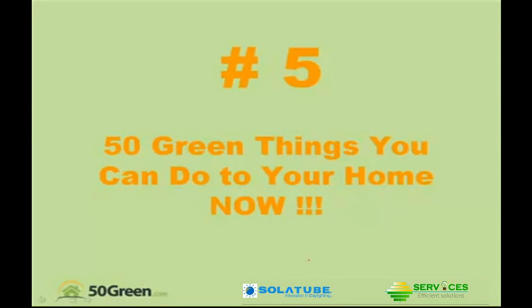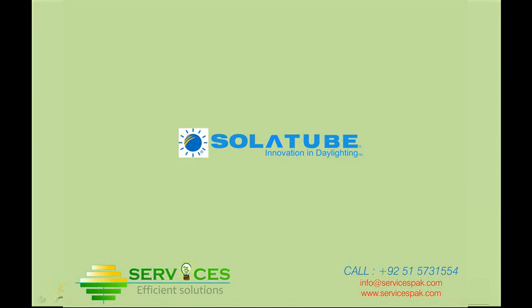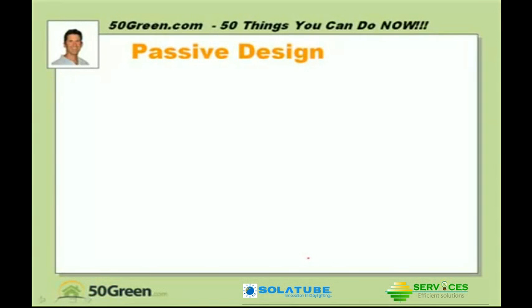This is number five in a series of 50 green things you can do to your home now. Today we're talking about solar tubes, a really neat little product which actually helps us in passive design.